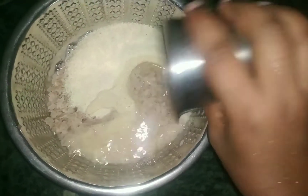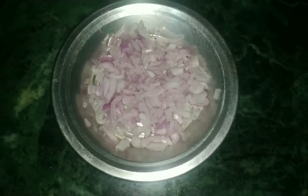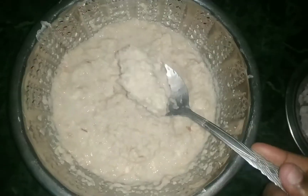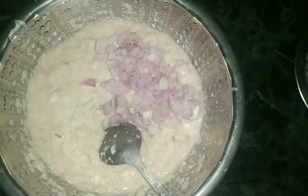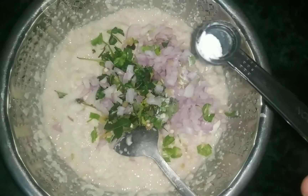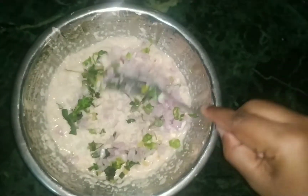Add half of it and wait a few minutes. Let's prepare the pan. Mix it and you can add soda in the pan. Add 5 minutes to the pan.